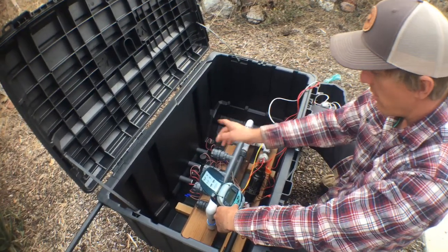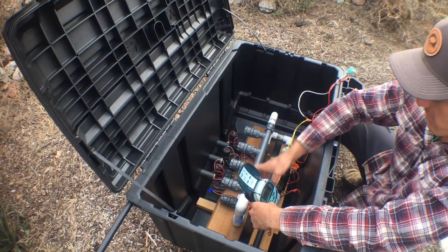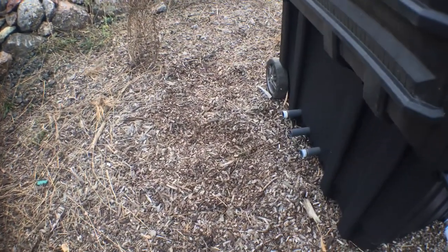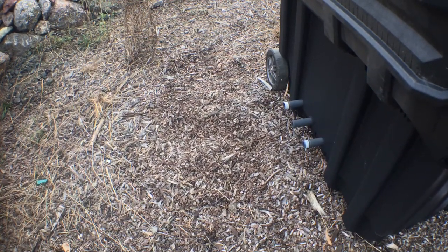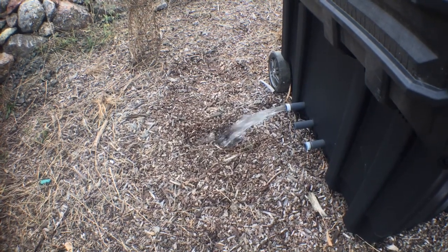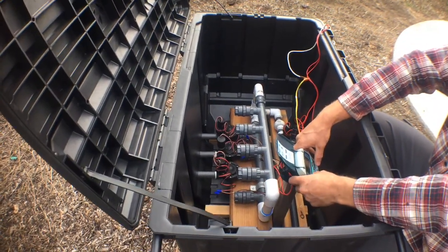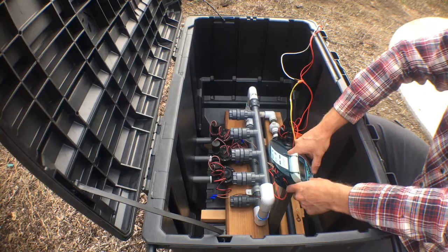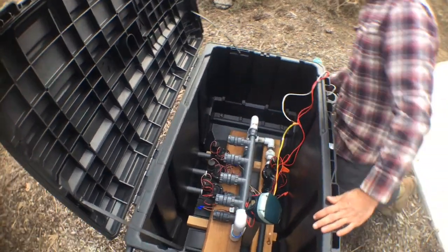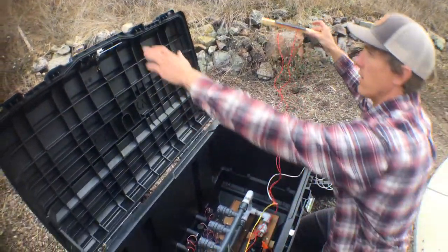To show you how it works, I'm going to run valve one manually — select this, and then we'll pan down to the valve on the outside. The DC valve clicks, and then a few seconds later it comes on. And then I'll turn that off. This is all running off of two 9-volt batteries, and those are being charged and topped off every day by this solar panel array, which we can set up on a pole or put on the lid of this unit.